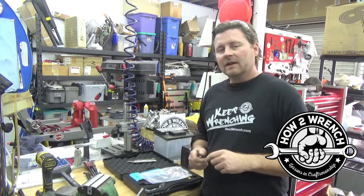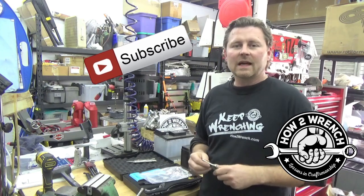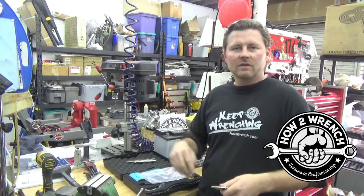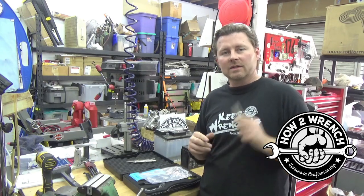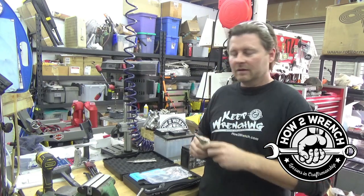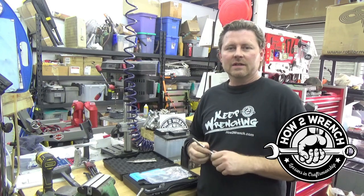As always, if you haven't hit that subscribe button yet or notification bell so you don't miss out on prizes, raffles, new videos — everything around HowToWrench.com and ToolsToWrench.com — hit it now. All right friends, as always, make it a great day, keep wrenching, and we'll see you soon.